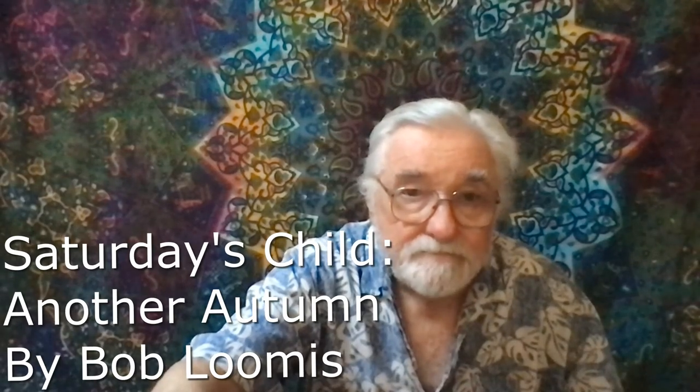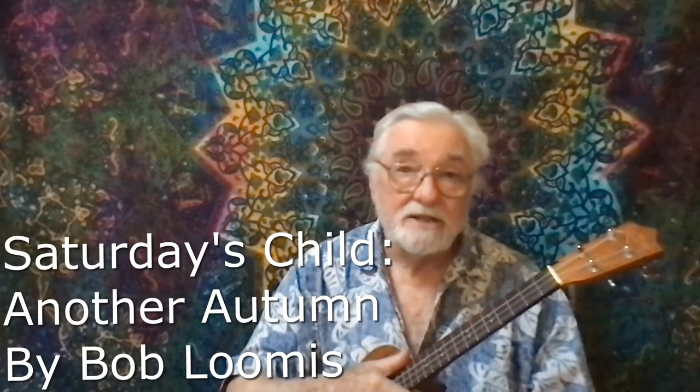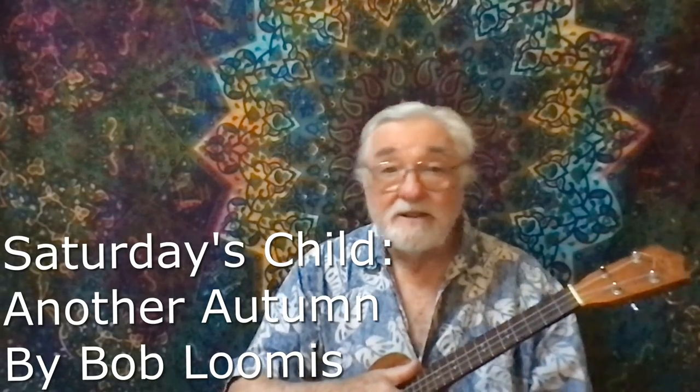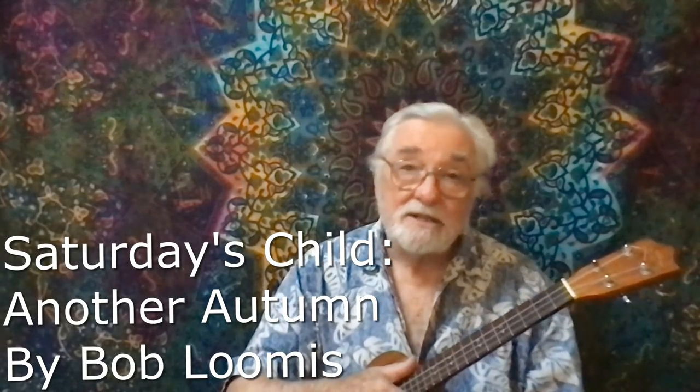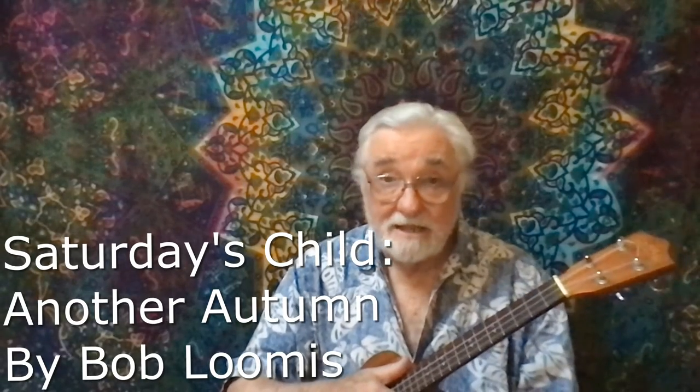Hi, Ukulele Bob here with another edition of Saturday's Child, the weekly feature wherein I showcase one of my original tunes. This week's choice is seasonal — it's one of my better songs, I think. I hope you agree. It's called 'Another Autumn.' I'm doing it on uke rather than guitar this time, just for the heck of it. I hope you enjoy it and have a great week. Thanks for watching.